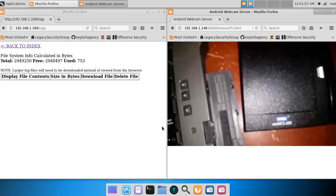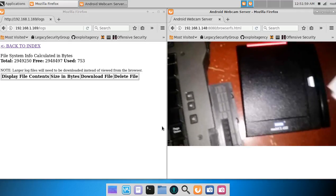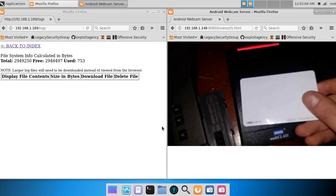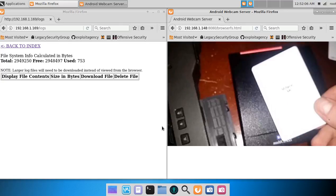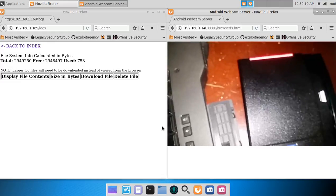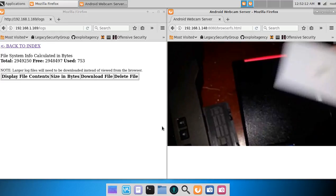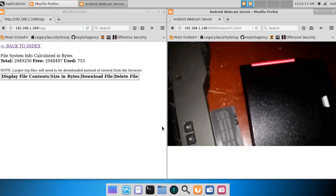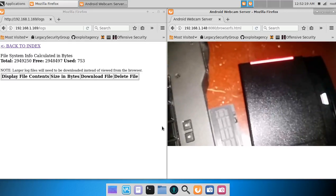I'll begin the demo by scanning a lot of RFID tags: i-class, and a Chinese Magic card.